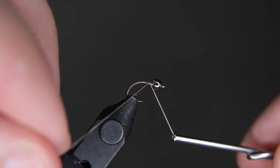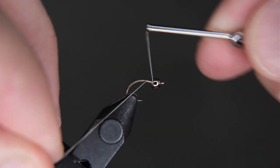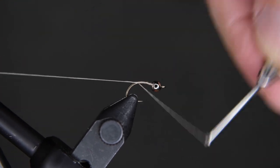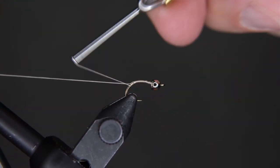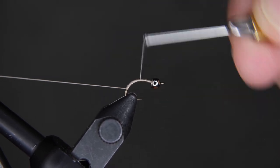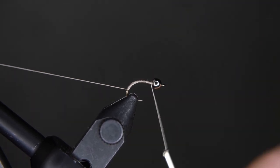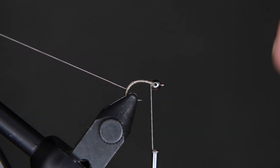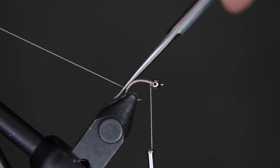We're going to add our 140 denier tan UTC thread. We're going to wrap this down the shank, going past the bend of the hook like that, and then move our thread back to the bead. We're going to come in with our scissors and cut off our tag end.